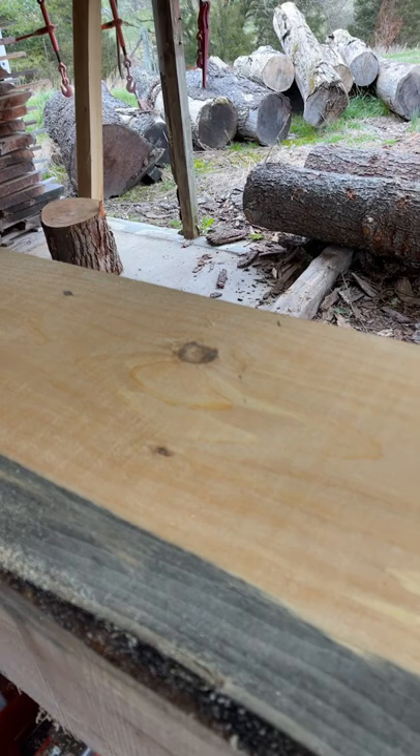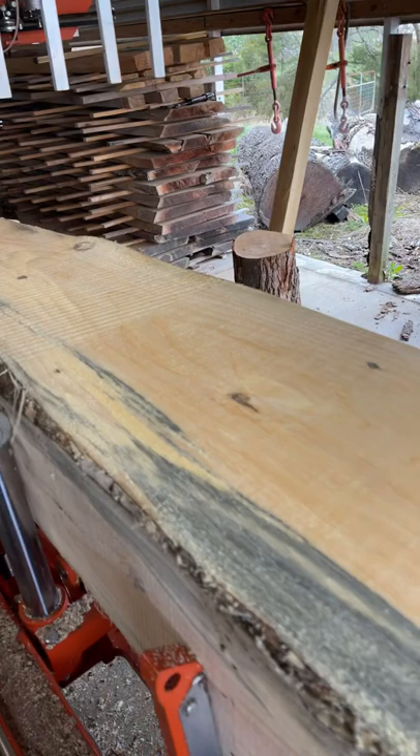Right here in the middle, that's what you want. You got a little bit of a blade curve showing up, but it's pretty smooth and nice and flat.